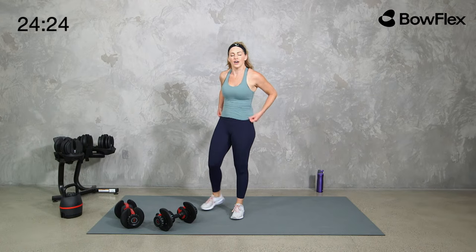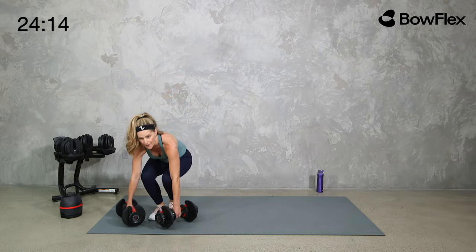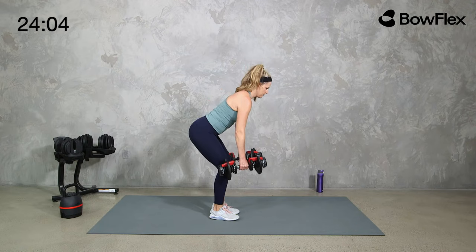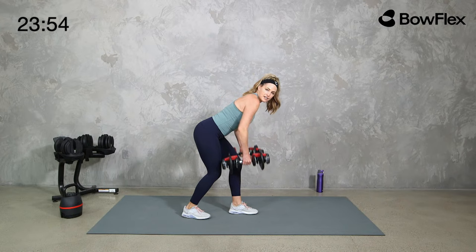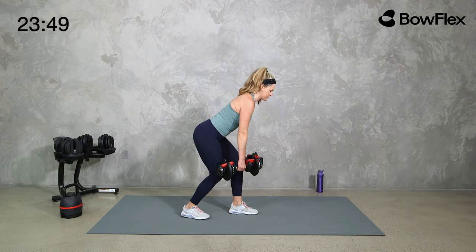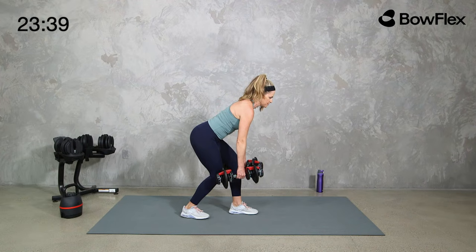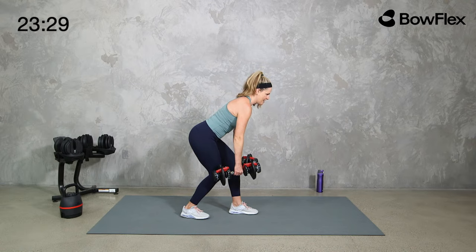We're going to hang with those same weights and take it to a bent over row. You can keep it parallel, you can stagger, or you can have one arm on the wall or knee on a bench and split the time. 40 seconds — roll those shoulders back, core engaged. Bring those elbows up, drop them down. Stay in that hinge position — don't let the low back round, pull the shoulders back, eyes out in front. As we pull the weights towards the hips and rib cage, we're pulling the elbows up and squeezing the shoulder blades — almost as if we're trying to make the elbows touch.